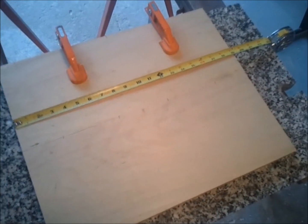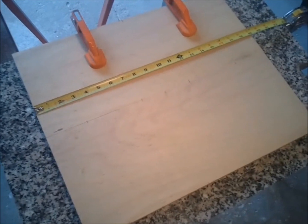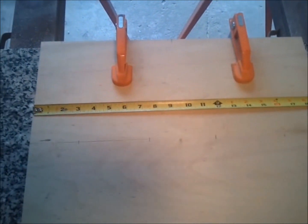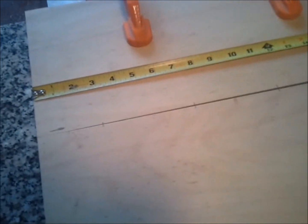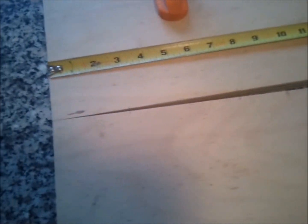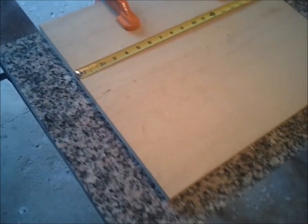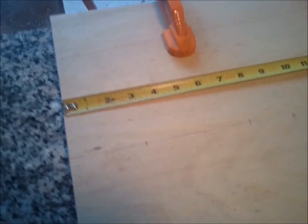I'm going to start this project with two pieces of birch 3-quarter laminated plywood. I started by cutting them both 19 inches, and unfortunately I have to biscuit these pieces together because I don't have the thickness that I require. When you're doing a biscuit, you need a nice flat surface. I'm lucky enough to have a big chunk of granite left over from a sink cutout, and it's really convenient for doing biscuiting.